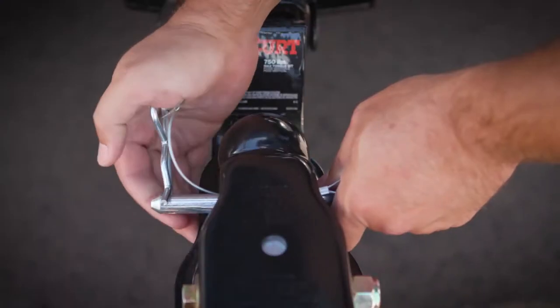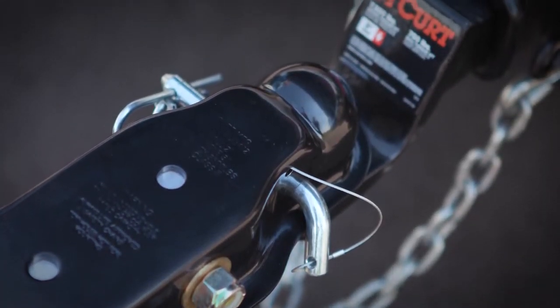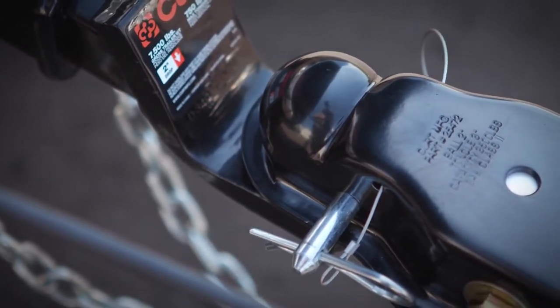The Quick Pin comes ready to go with the 1/2-inch pin for securing the ball mount connection. Just to note, the pin must be used for hookup and cannot be replaced with a different hitch pin. Luckily, it's lassoed into the Quick Pin, so you don't have to worry about losing it.